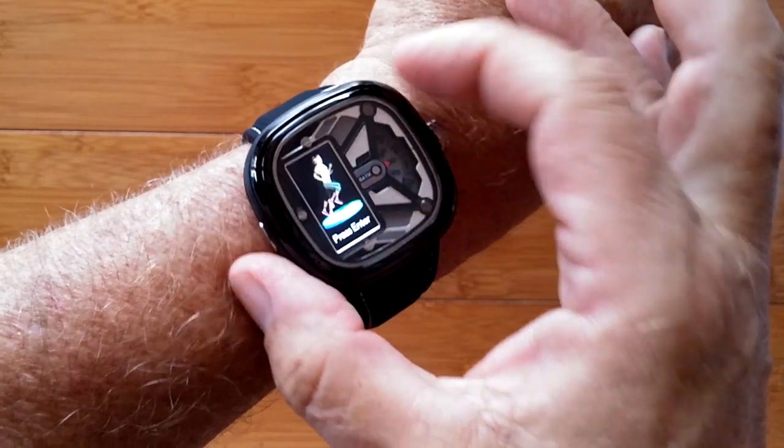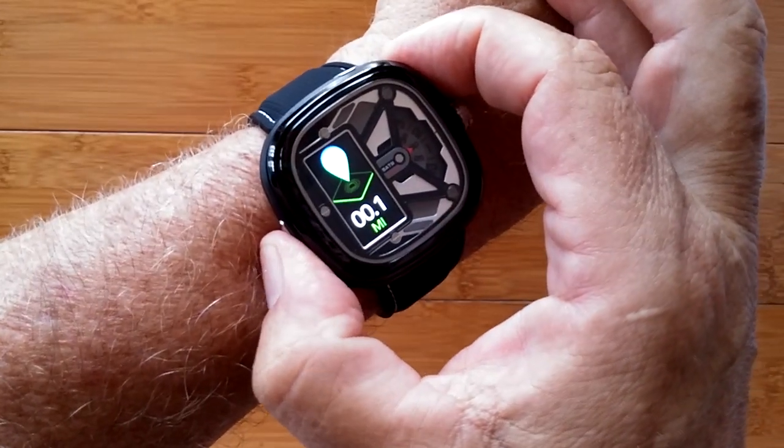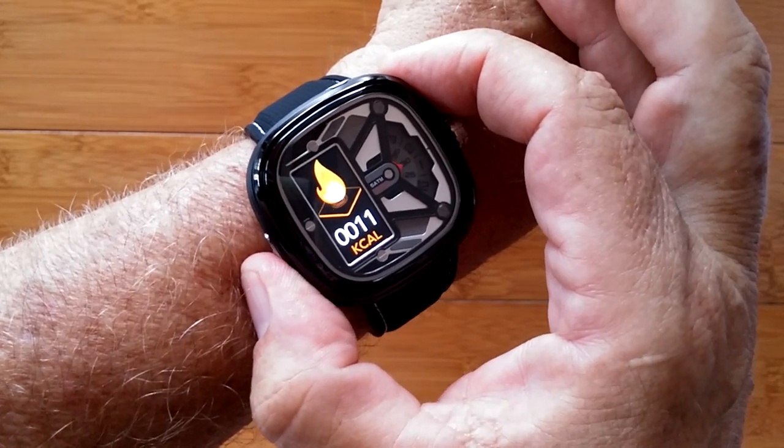When you press it you can get into a timed running event. You can see your step count, distance traveled, and calories burned.